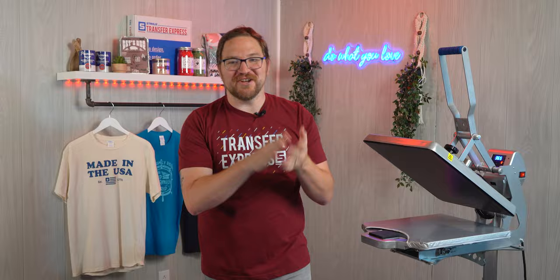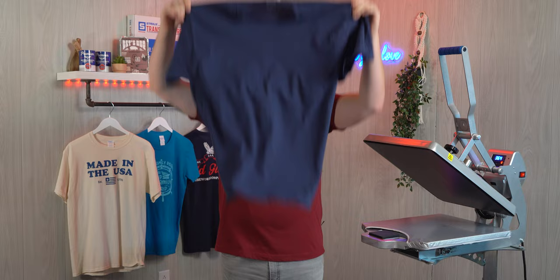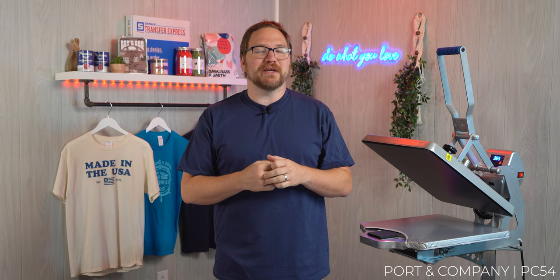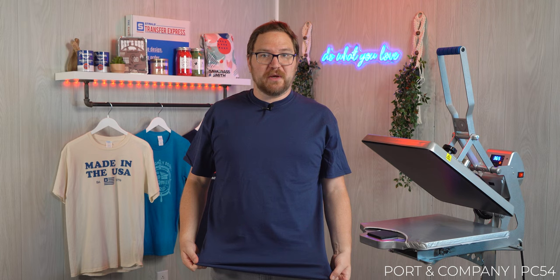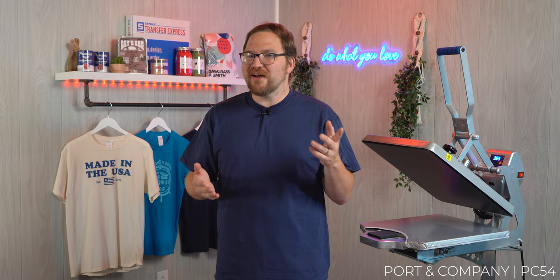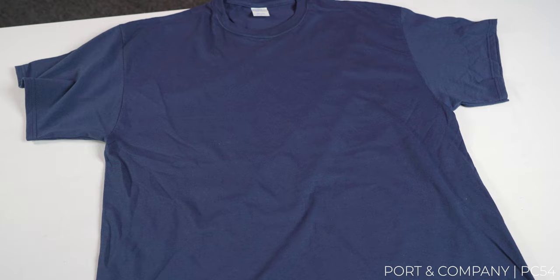Coming in first at our basic tier is the Port & Company PC54. The PC54 is offered in 50 different colorways, so odds are the color your customer needs will be available in this style. While most colors are 100% cotton, some neons and heathers are actually 50/50 cotton-poly blends — something to watch out for if you're worried about heat sensitivity.